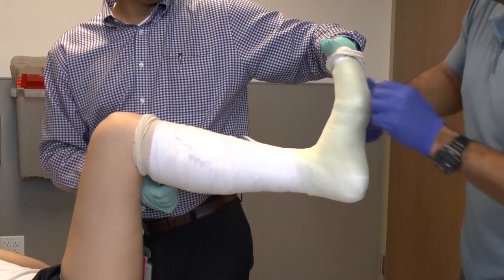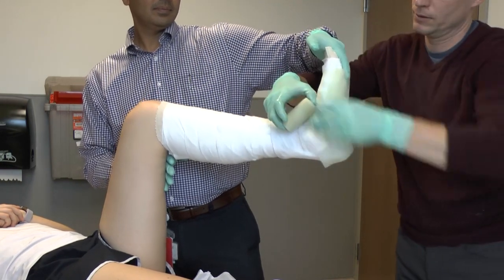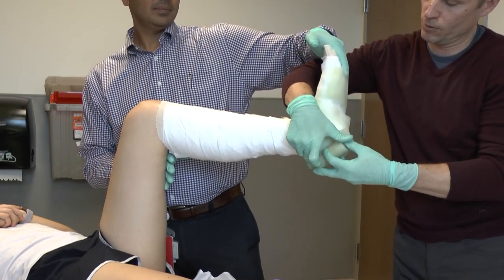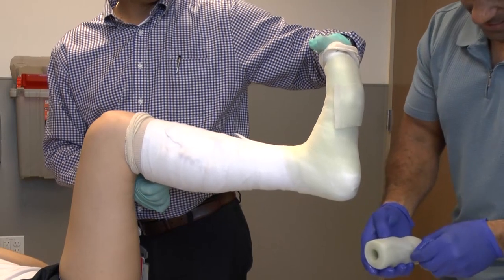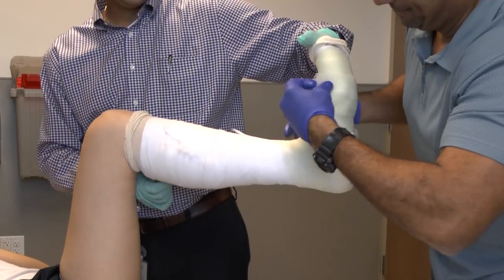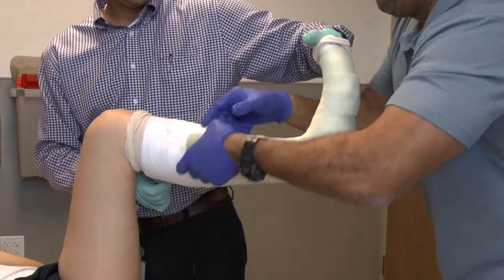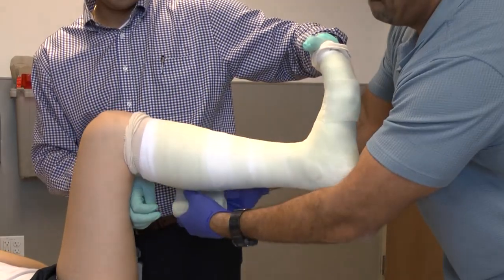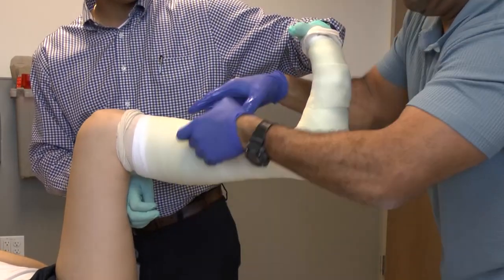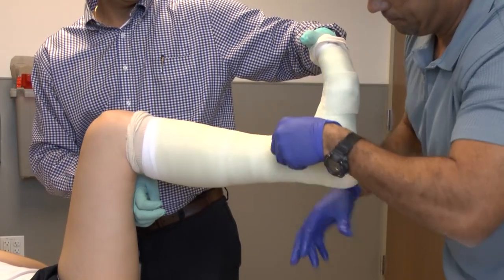You then apply the fiberglass around the ankle on the first pass, almost like a small stockinette. It is important to feather back and forth over the heel to minimize the amount of fiberglass placed anteriorly. Once you have applied this initial sock amount, address the tibia with further placement upward, remaining oblique proximally — longer anteriorly and shorter posteriorly — to allow the leg to bend nicely at the knee.